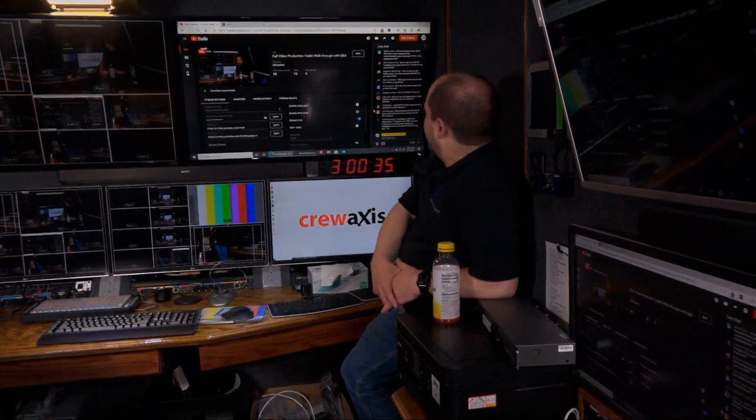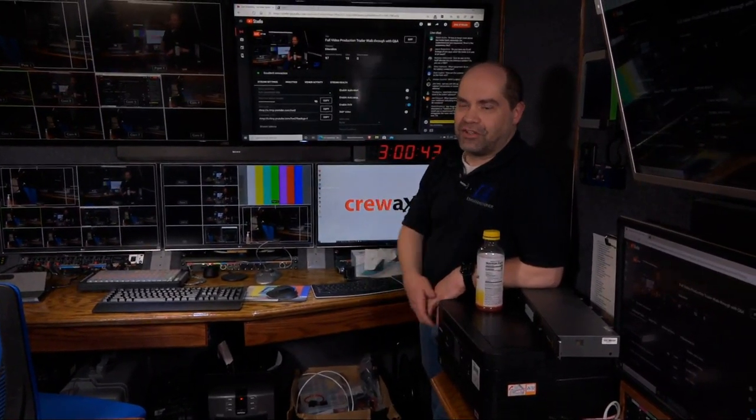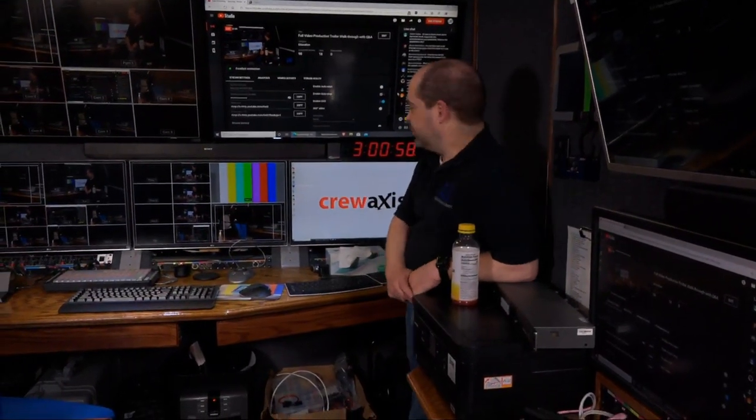To tie the VOIP phones into the intercom system, it's actually just an analog connection — I plug into the headset jack on one of the phones and then use a couple of transformers to connect it into a Dante interface. So the telephone audio is able to interface through the intercom using Dante.